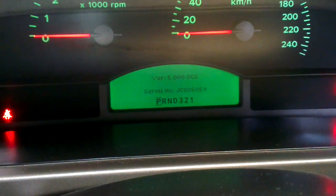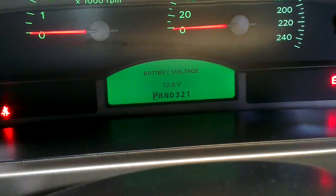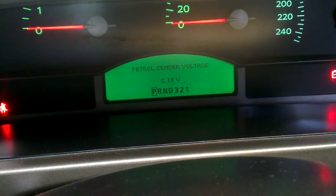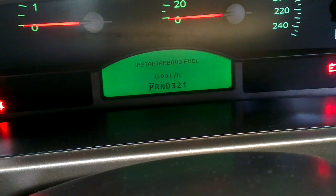As you press the mode button you'll go through different parameters. I'll just run through them now: part number, switch voltage, battery voltage, fuel calibration, sender voltages and resistance, remaining fuel in the tank, and instant fuel.